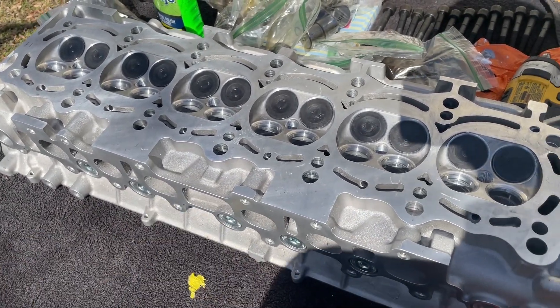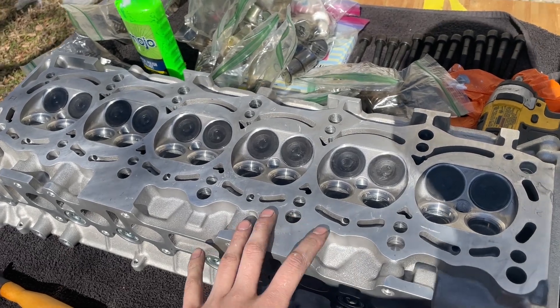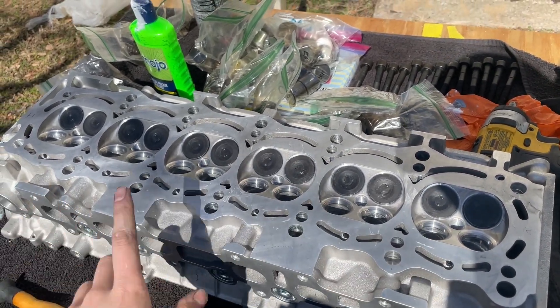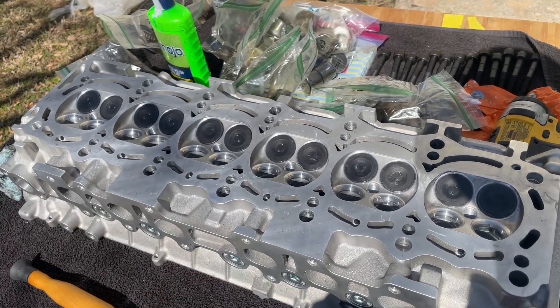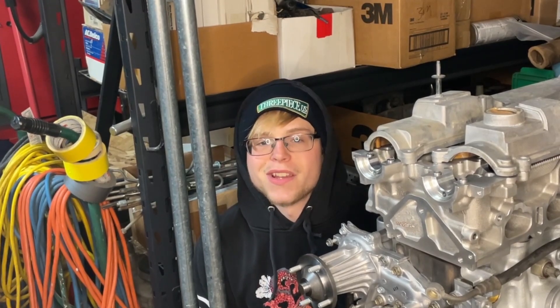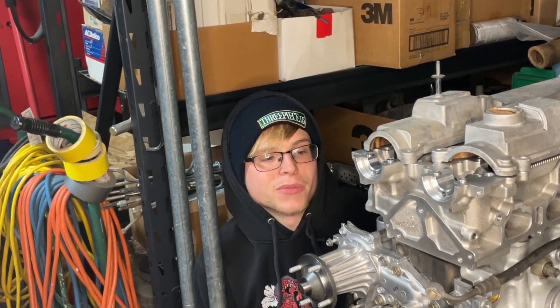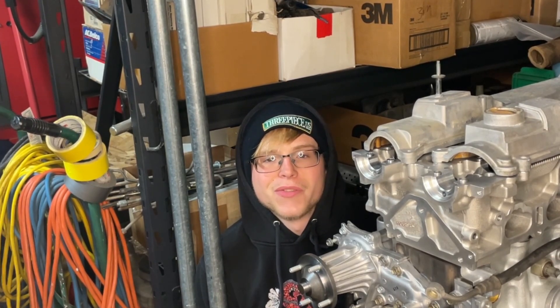Unfortunately I have to take a break to go to work, but as soon as I get back I'll clean all the valves, put the valve stem seals in, and put the head together. All right, so I'm back in the garage with the 2JZ. It's now 17 degrees outside instead of the earlier 63 or whatever it was — that's going to be fun to work with. It's a little warmer in here but not by much, so I'll probably start getting pretty cold.